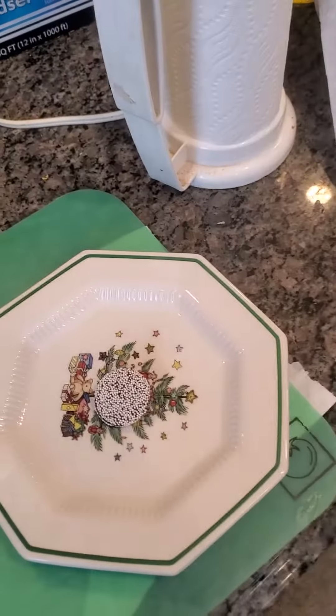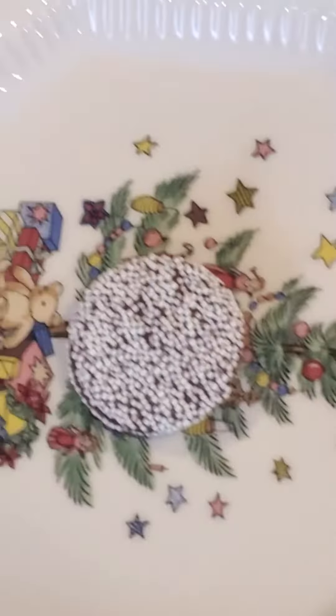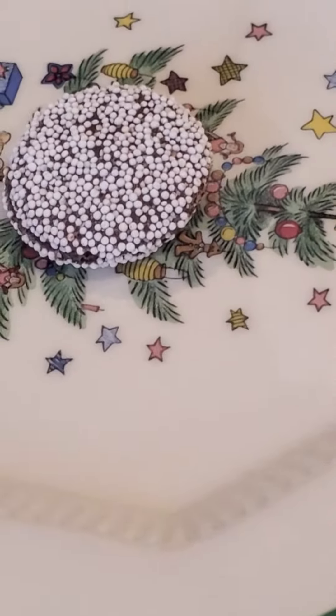Hey guys, what is up? Today we are going to be making a double snowflake. I don't have a good feeling about this.